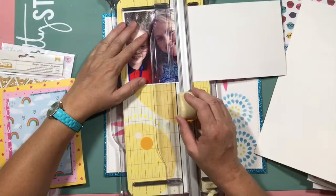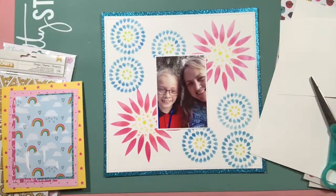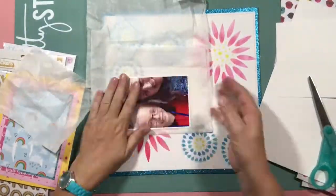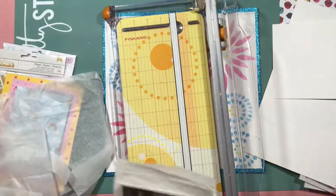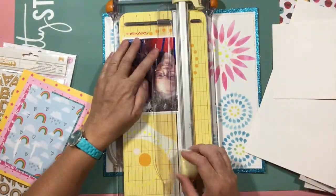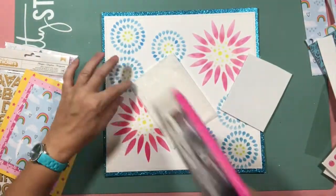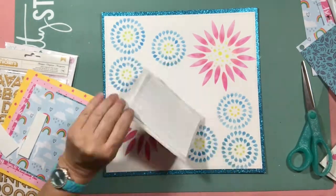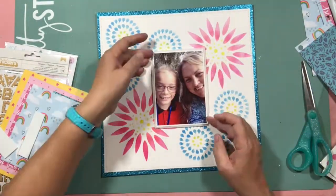I ripped off all the patterned paper and thought no, I'm going to a simple white background. Hopefully that will help tone down the page. What about some tissue paper? Adding some of that will soften it as well. And as I'm doing this I'm going, I really don't like those blue flowers — I really don't, it's too much. I really wish I hadn't done it.